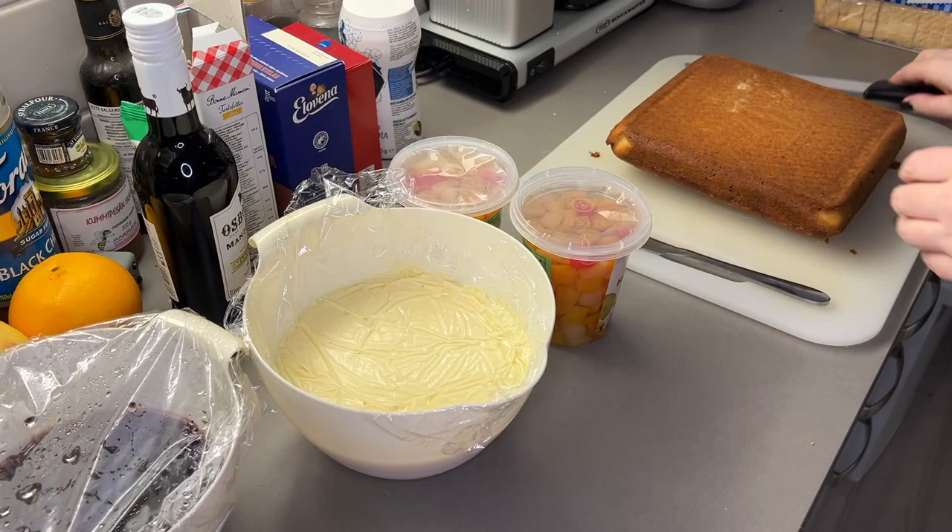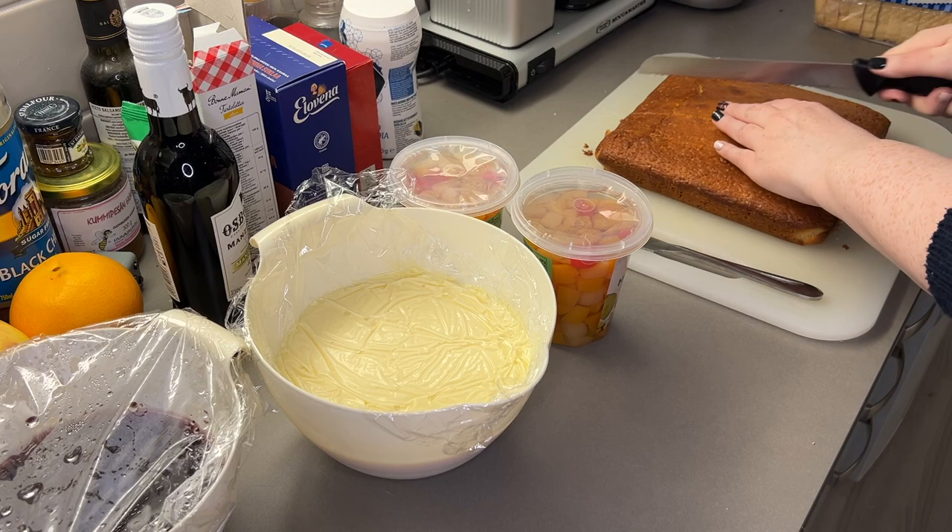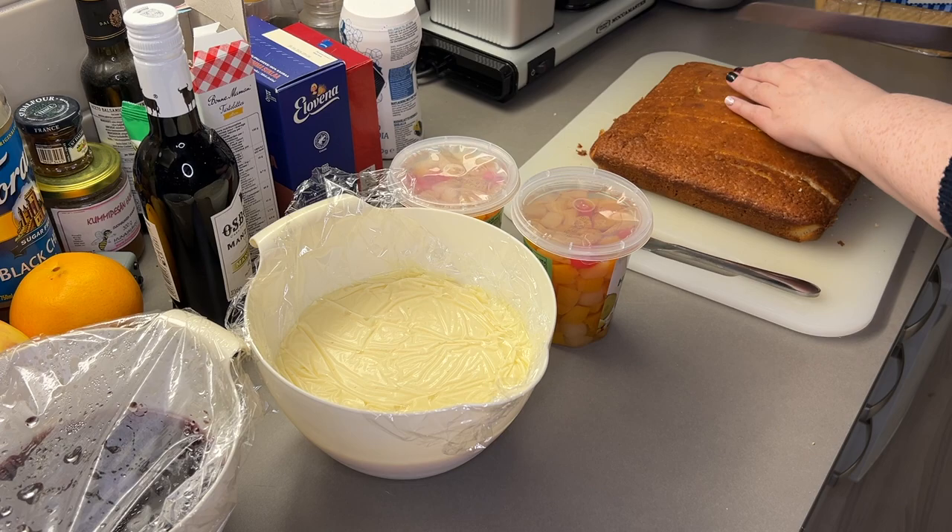Alright guys, we're going to put the trifle together. I've got my trifle bowl here — just a standard bowl, but what we want is a glass bowl with tall, fairly straight sides so you can see the layers. We just have to whip some cream and drain the fruit and we can start assembling. I'm afraid you can't tell for most of this video, but my jumper actually says 'Merry Christmas, you filthy animal.' I got that from Primark in England.